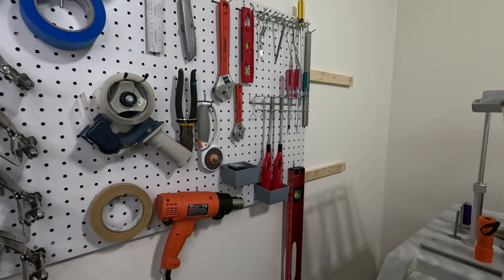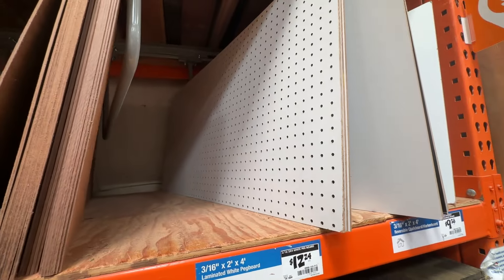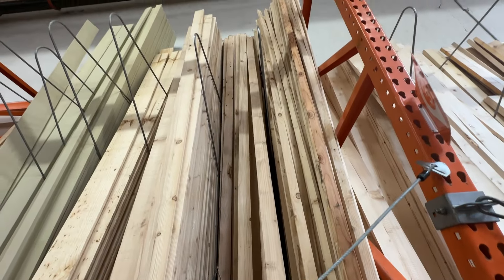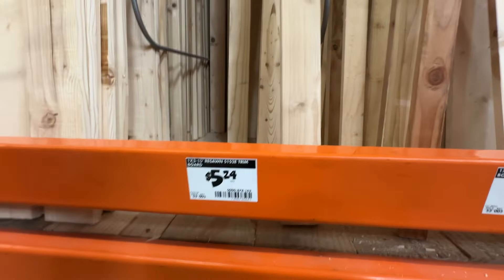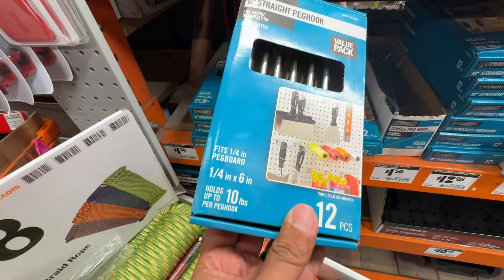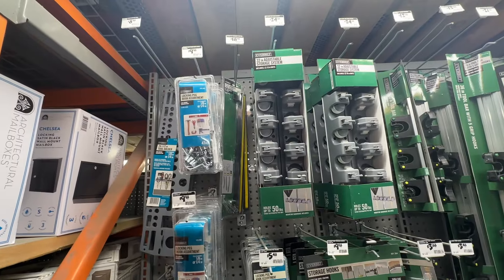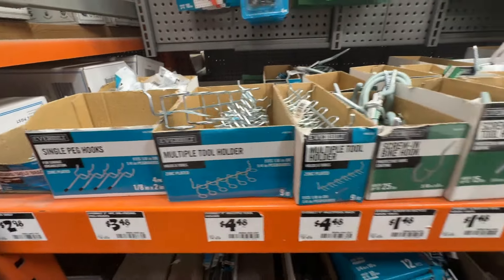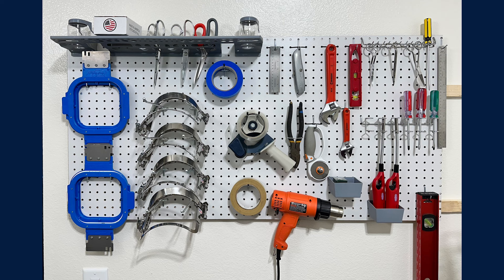Let's check out the prices. The pegboard is about 12 bucks and I bought two of them. The furring strips — they cut mine in half so it fit in my truck — came to about $3.52 each and I bought two. For the accessories: straight peg hooks are about $10 for a six-pack. I picked up a lot of random stuff just to test it out, and in all I spent about $140.